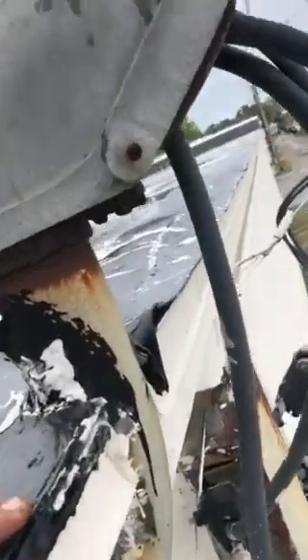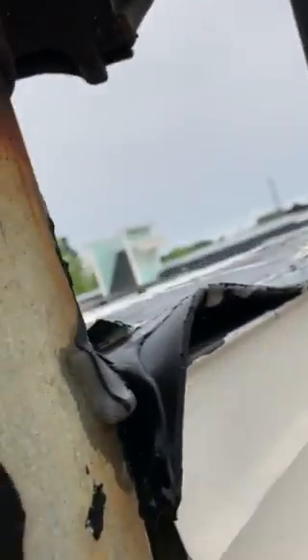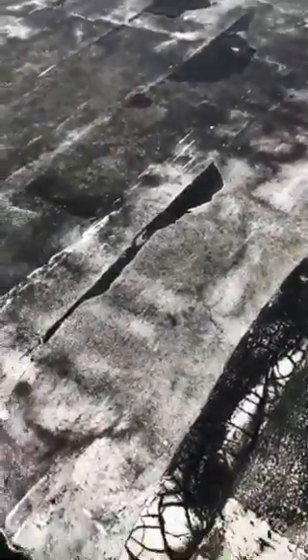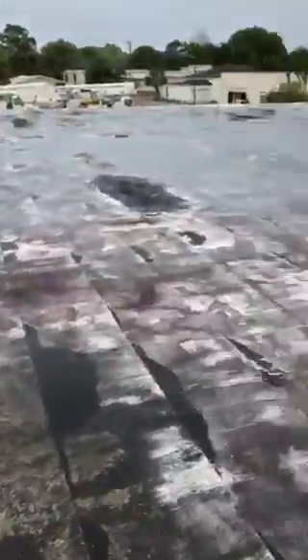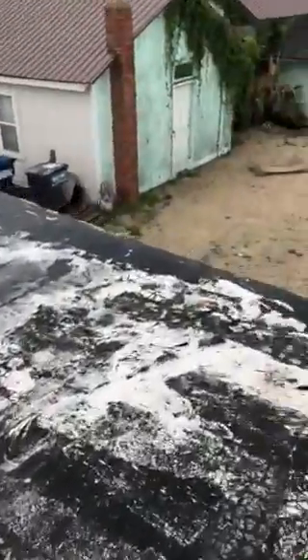We do have leaks mostly on the backside of the building. Some of these sags are just catching water. And we do have some open seams over here where the water is getting into the building. This side is the worst area.